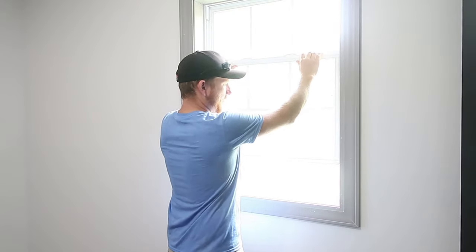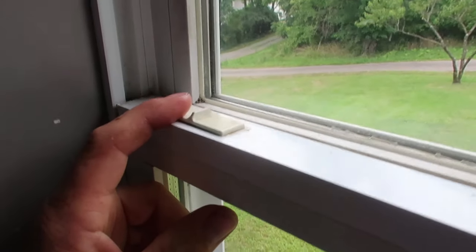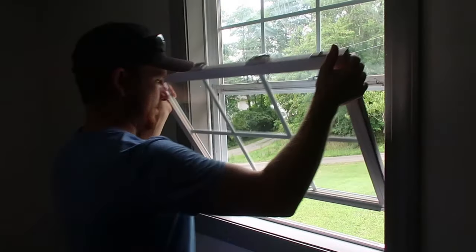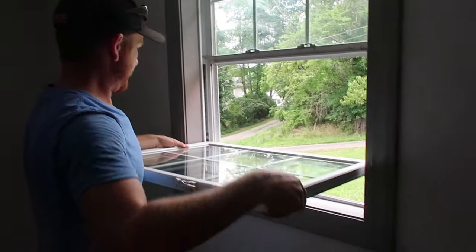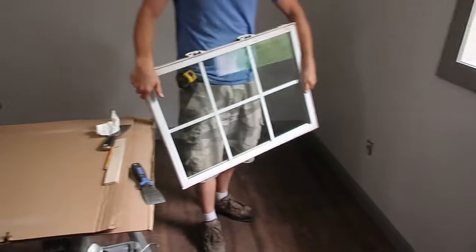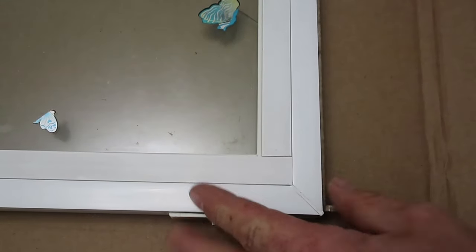To take the window out, I unlatch it, raise it about four inches, and then pull in on these tabs on each side. Then at about this angle I'll pick up on one side until it releases, pull out the other side, and the window is out.